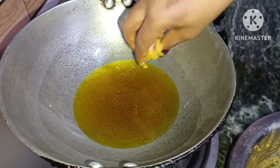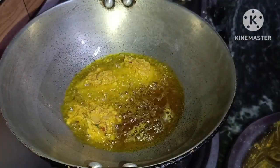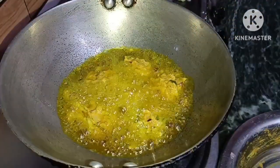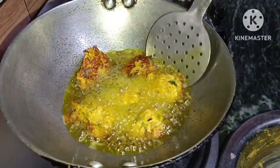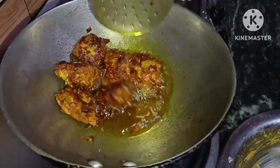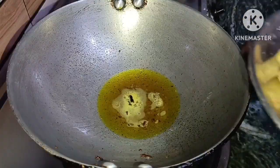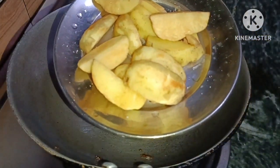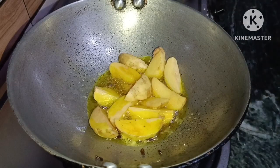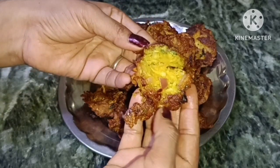Mix it together and put a little mixture in the hand and add a ball in this way. After 4-5 pieces, we will put a little bit in this way. I will also take two medium-sized aloo. I have made the aloo very good.